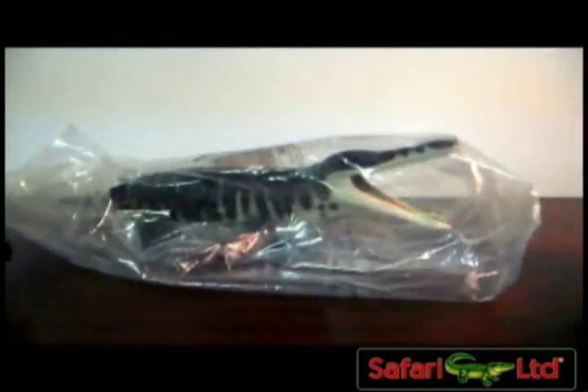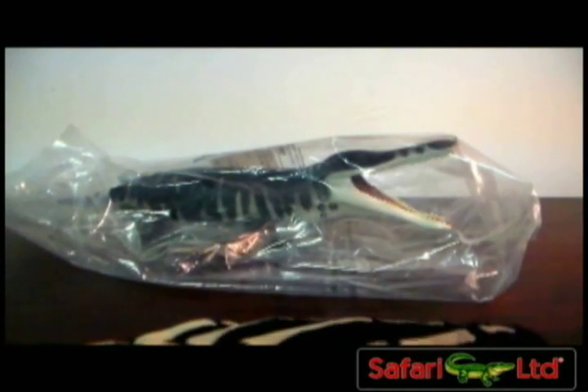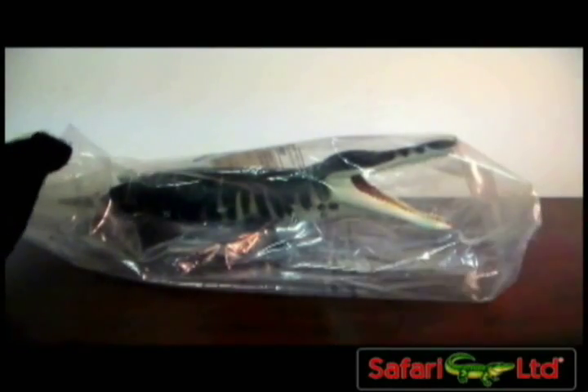Hello everyone, Red Hanya here with another Safari figure review, this being the second one. I'm going to be reviewing the marine reptile Kronosaurus, and this is the figure done by Safari Ltd, still in the stick packaging — really cool.